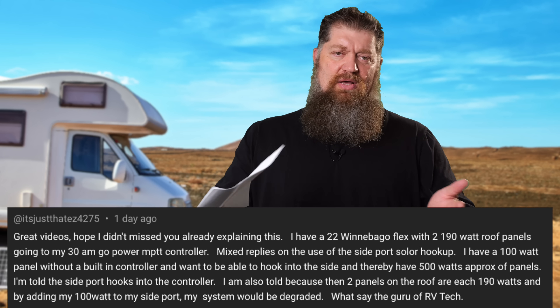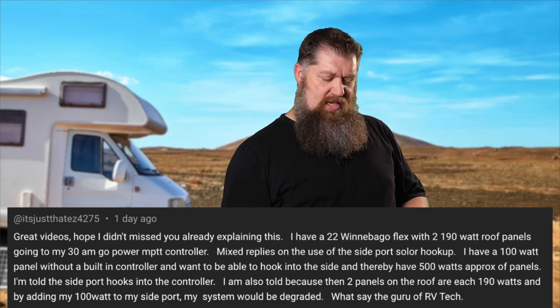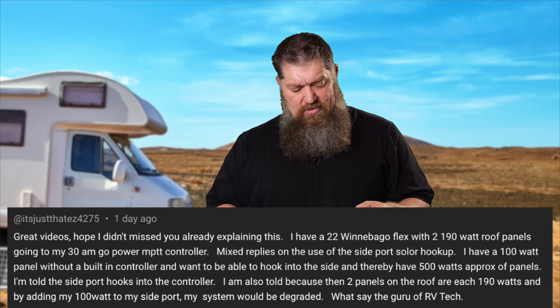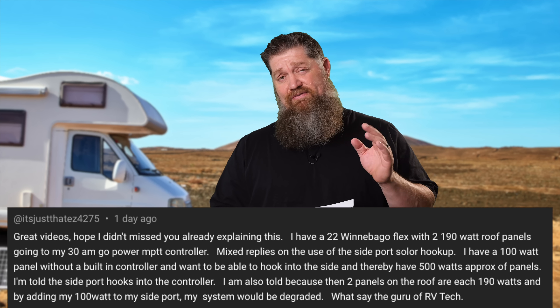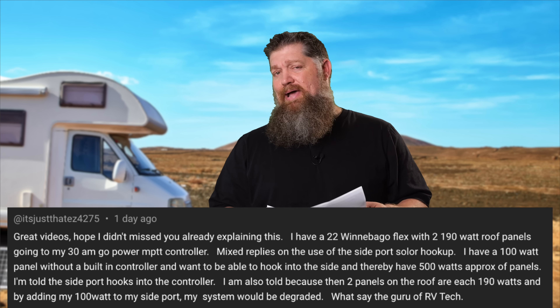There are mixed replies on the use of the side port solar hookup. Changing the whole topic — talking about two panels up top and a solar controller, now let's talk about the side port. I have a 100-watt panel without a built-in controller. I want to hook it up to the side and thereby have about 500 watts — approximately, it's about 480 at best.